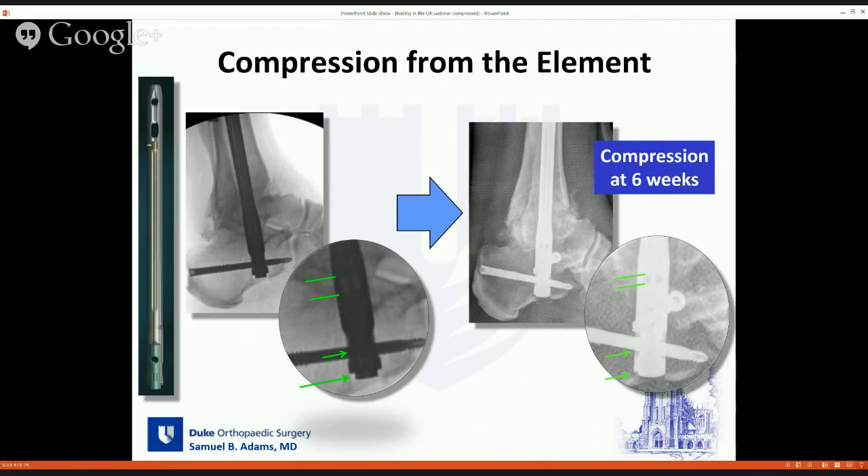Over a period of six weeks, you can see how the nitinol element has returned to its resting state. Even after six weeks, there's still some compression that can be had. The images show the element pulled out six millimeters, and at six weeks it has retracted to some degree — you can see the tip of the sliding element — but there's still probably a millimeter or two that it can go to manage the ongoing resorption.